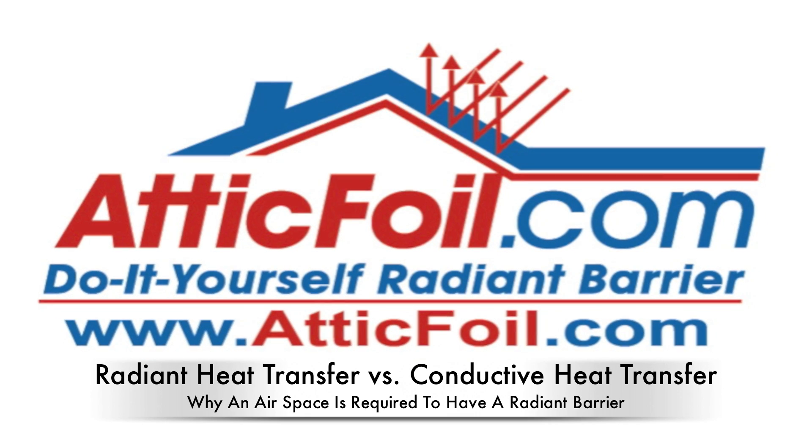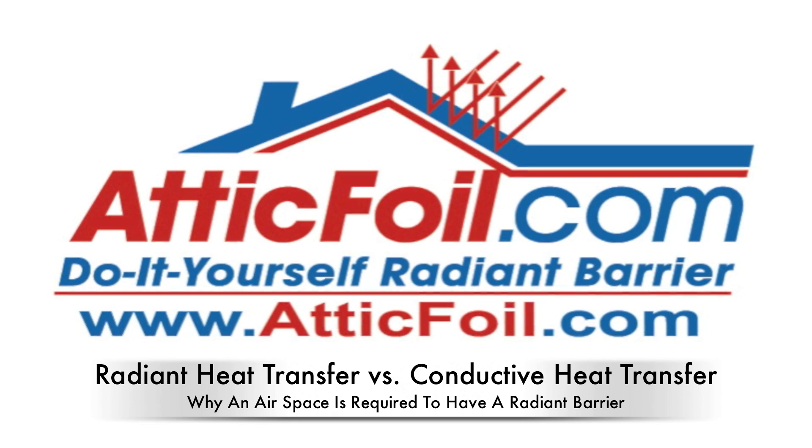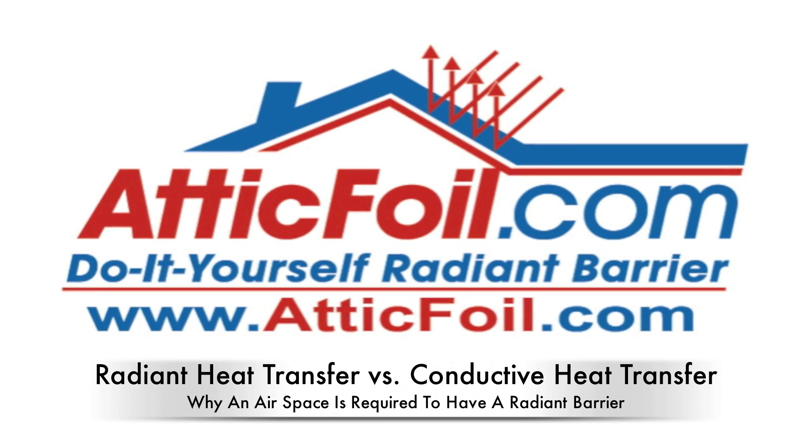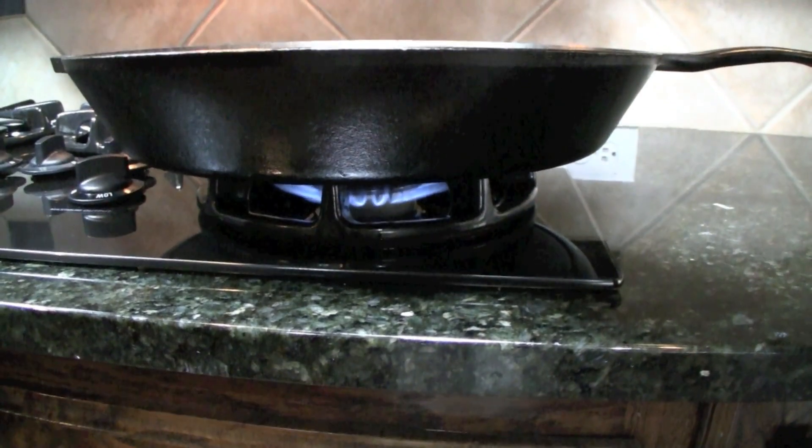Hey, this is Ed with AtticFoil.com. In this video I'm going to illustrate the difference between radiant heat transfer and conductive heat transfer, and why an airspace is required on one side of the foil in order to even have a radiant barrier.